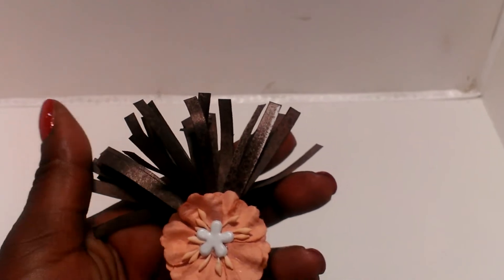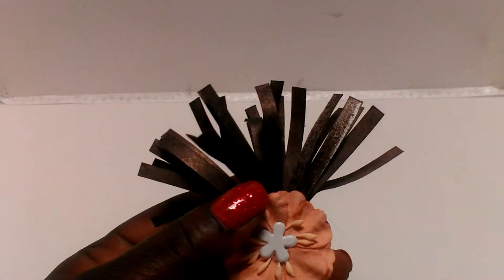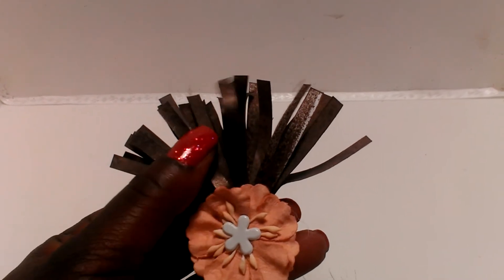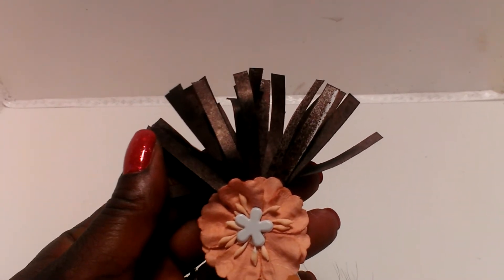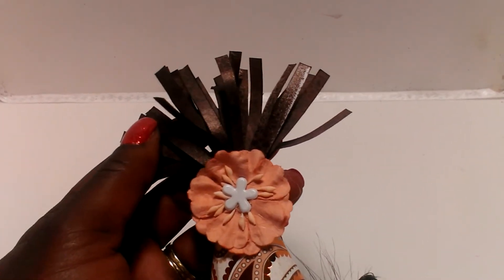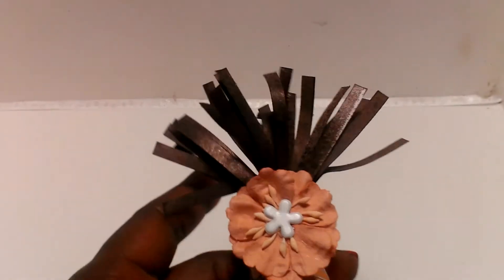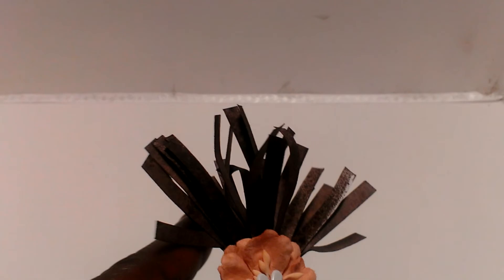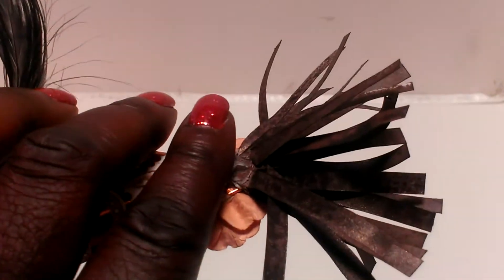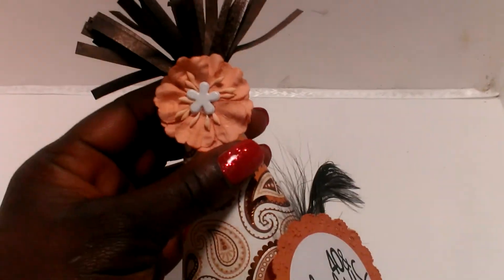Here on the top is the Hat Top Trimming that also comes with the file. I took that and printed it out on some brown paper, and then I also used my Lindy Stamp Gang — I can't think of the color right now, but it's a brown. I just sprayed it with that so it's kind of sparkly. You can see that, all the way around. And I just popped that in the top.